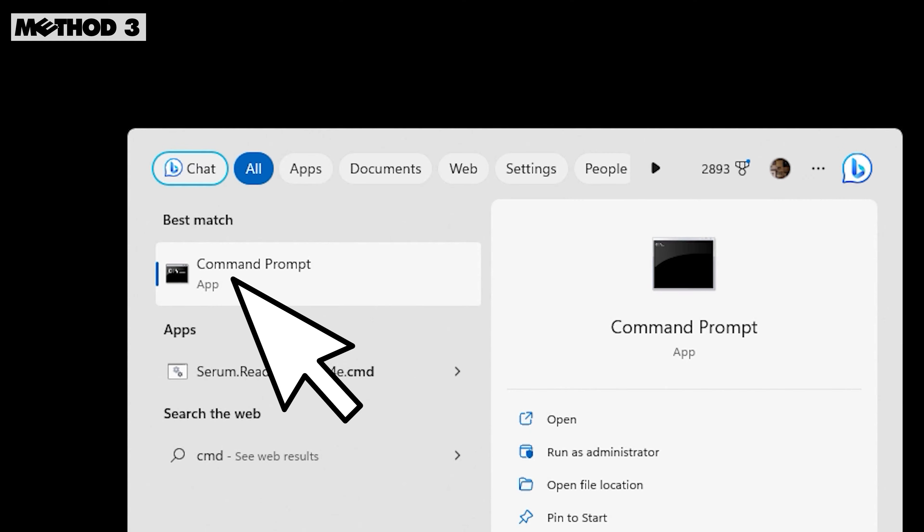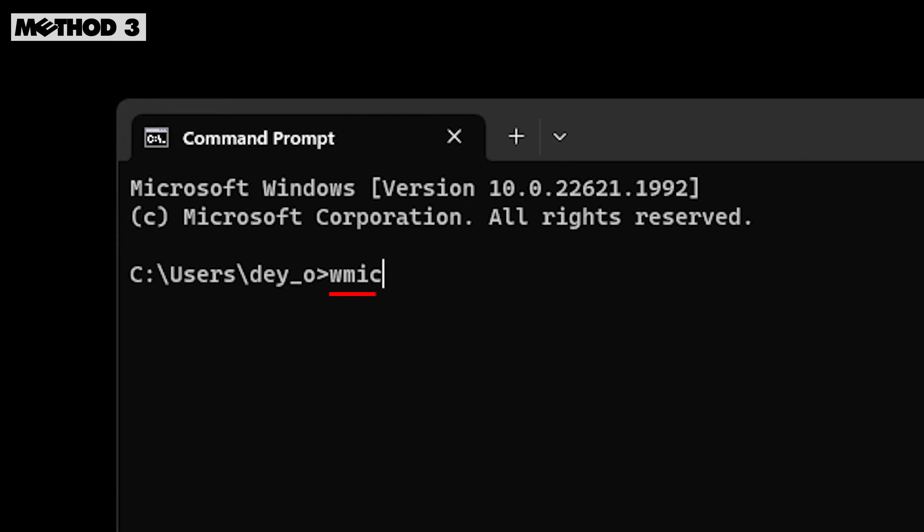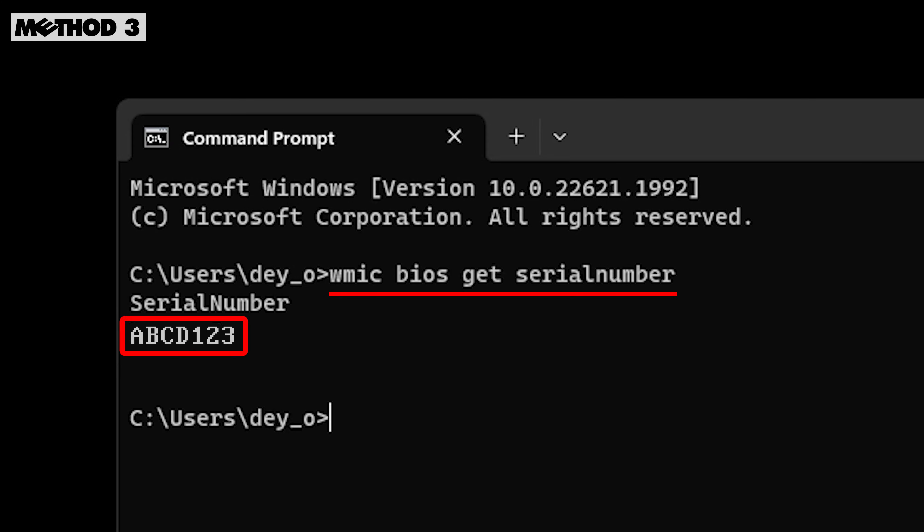Another method is to use the command prompt on Windows Dell devices. Simply type WMIC BIOS GET SERIAL NUMBER and press Enter.